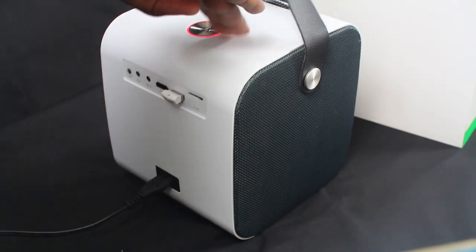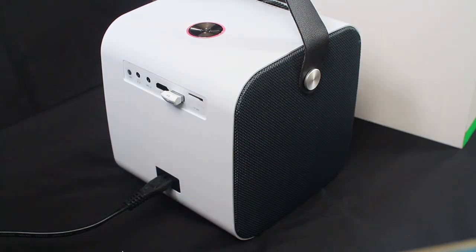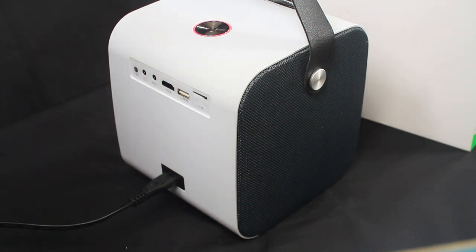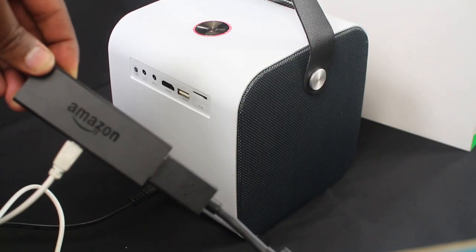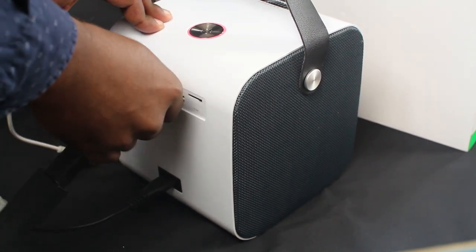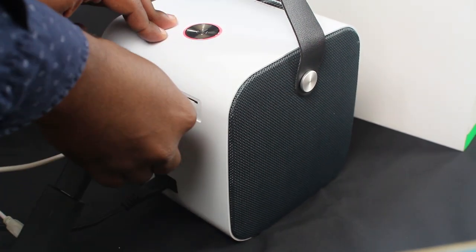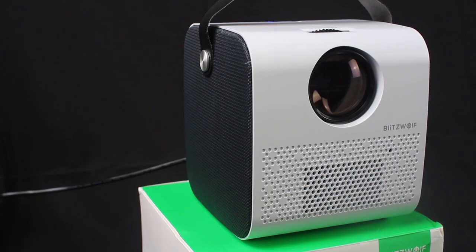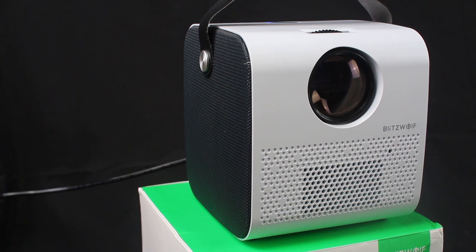You can play directly from thumb drives. Alternatively, I'm going to use it with a Fire TV, powering it off the USB port.